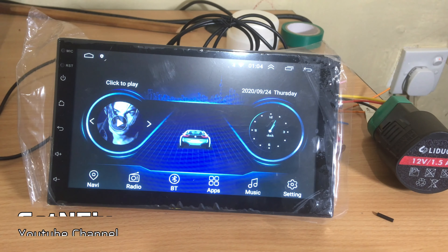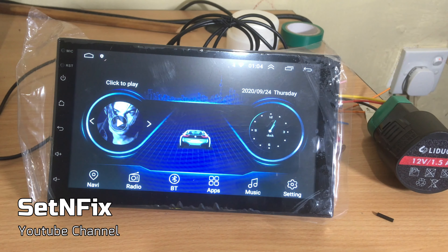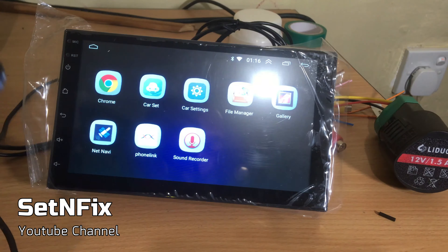This is how to connect an Android mobile phone or Apple iPhone with a 7-inch Android car head unit.